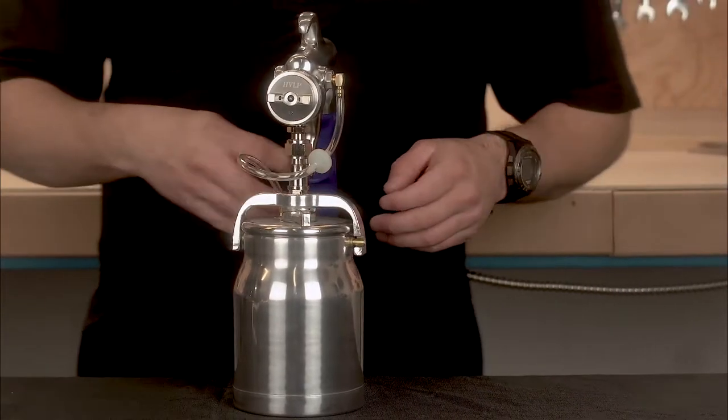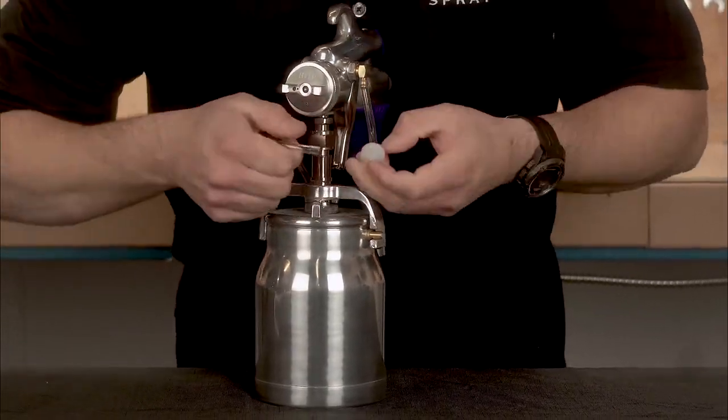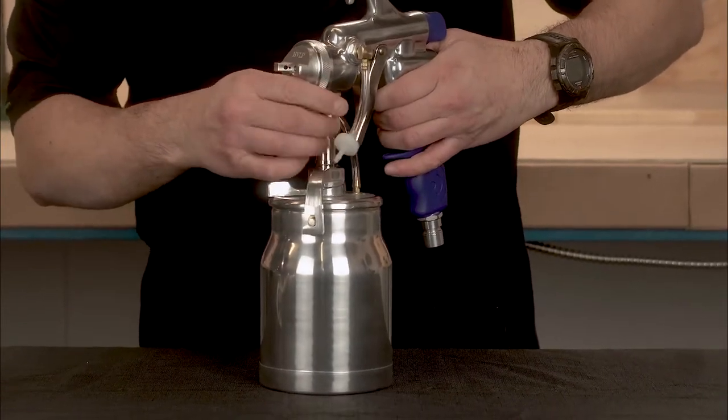First, we're going to start off with the bottom feed spray gun. We're going to remove the pressure tube at the check valve. Grab your wrench and loosen the nut at the cup assembly. After that, remove the cup assembly.